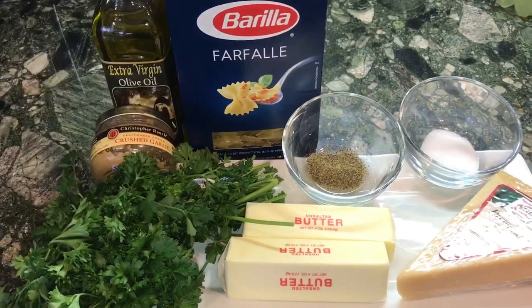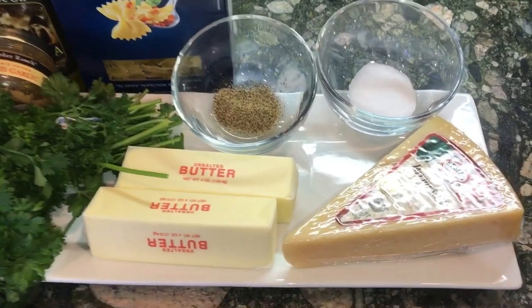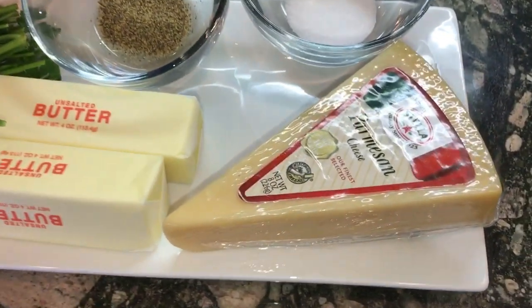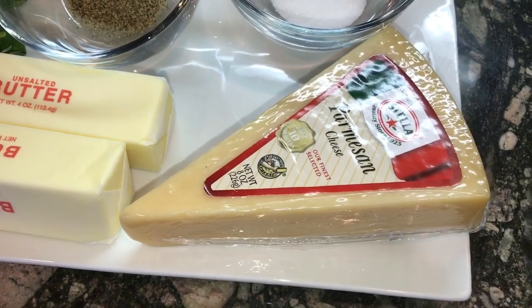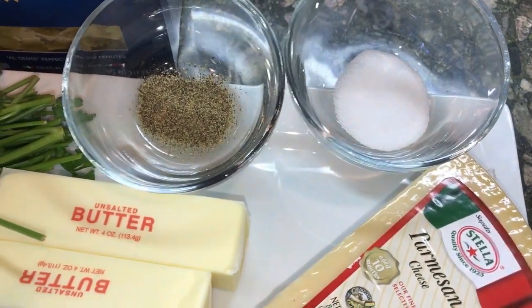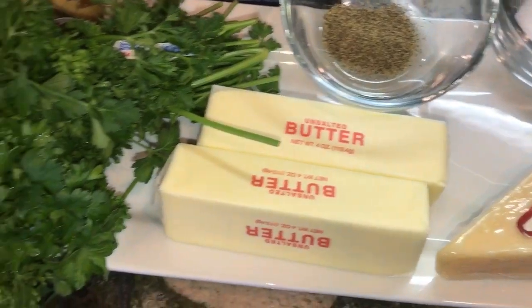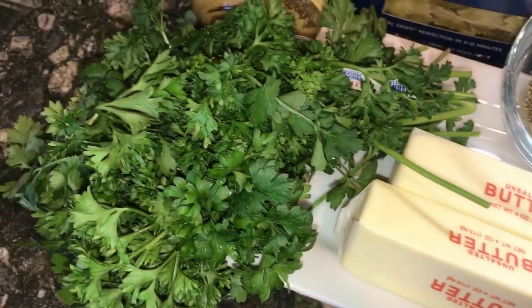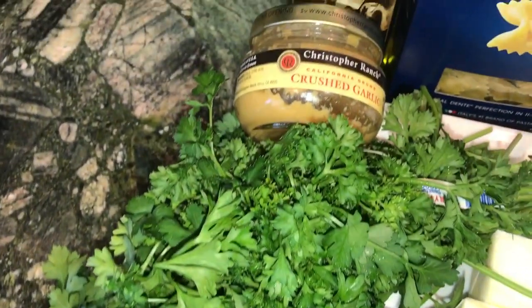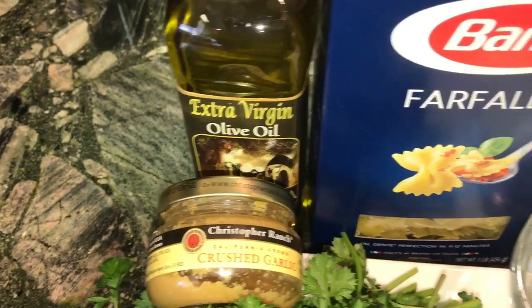Hello everyone, welcome to A Dash of Sin! Today we are making some garlic butter bow ties. First we're gonna start off with some Parmesan cheese, a dash of salt, a dash of pepper just to taste, two sticks of unsalted butter, some curly parsley to garnish, some crushed garlic, some extra virgin olive oil, and some bow ties.